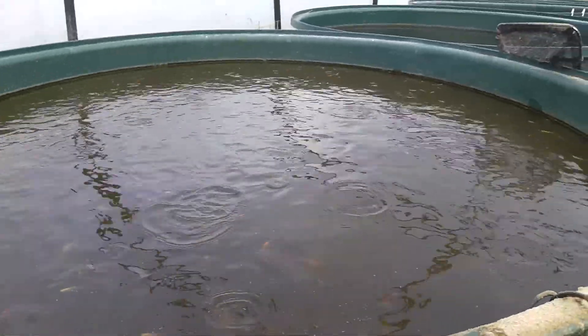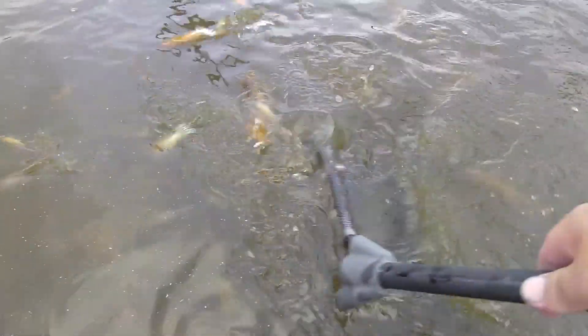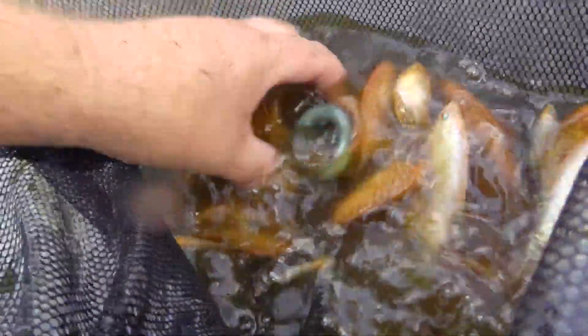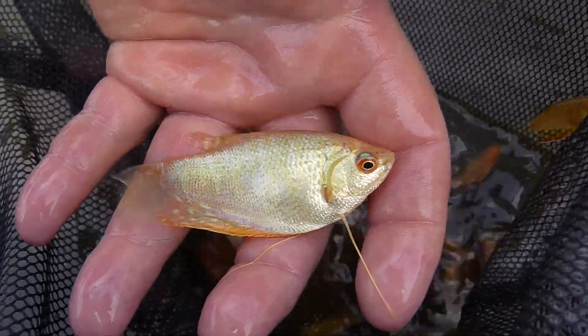These are some gold gouramis and platinum gouramis. A lovely gold gourami. Platinum gouramis. This one is an opaline gourami. Beautiful platinum gourami, nice yellow colour through it.